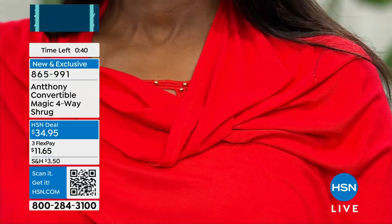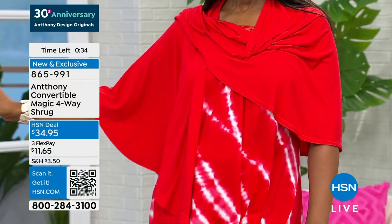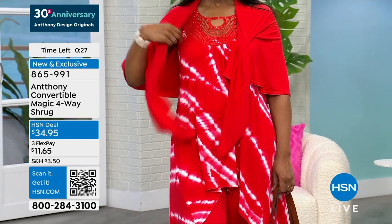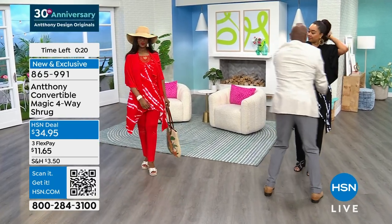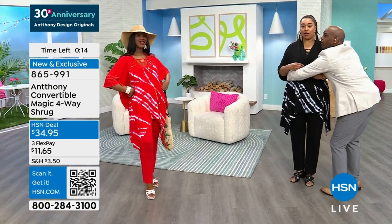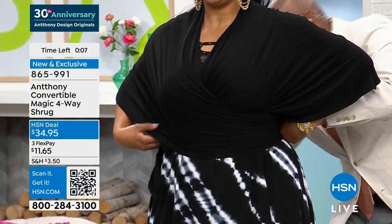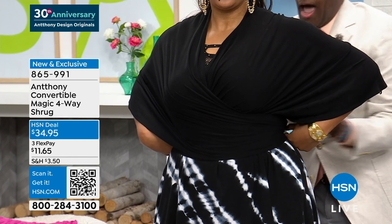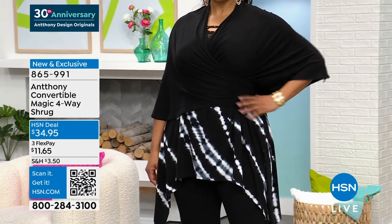It's a four-way shrug — but really more than four ways — at $34.95. All machine washable. How are we doing on quantity? We have all sizes and all colors available, so don't miss out. The total quantity is limited — I think we only have about 400 total left across all different options, so don't miss that fabulous piece.